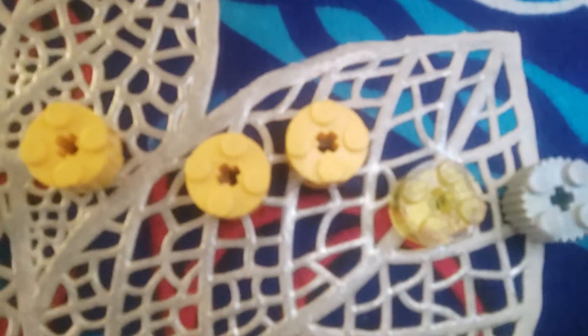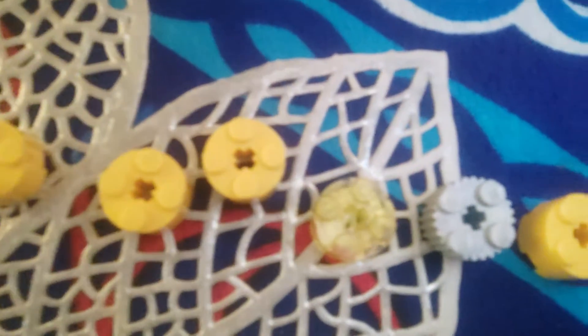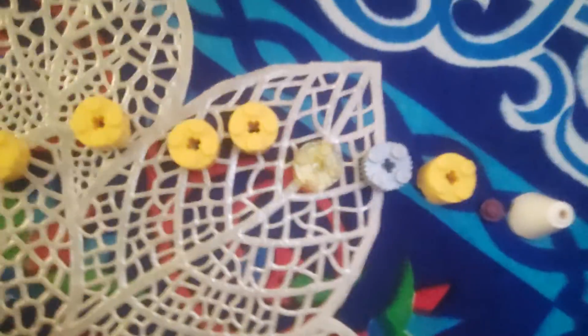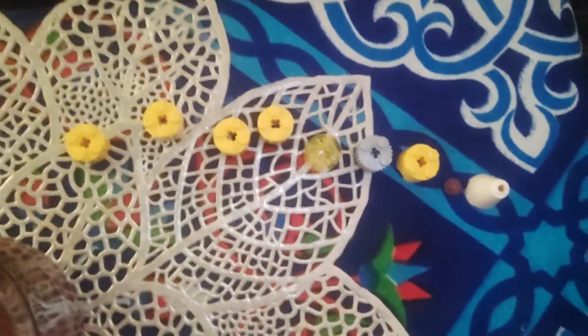I'll show you the pieces that you need. One, two, three, one, two, three, four, five, and six, and the eraser. Another one, and this very tiny piece — I don't know what it's called — and this piece, this one. I'll just show them all to you. These are the pieces that you need, and I'll show you how to make it.